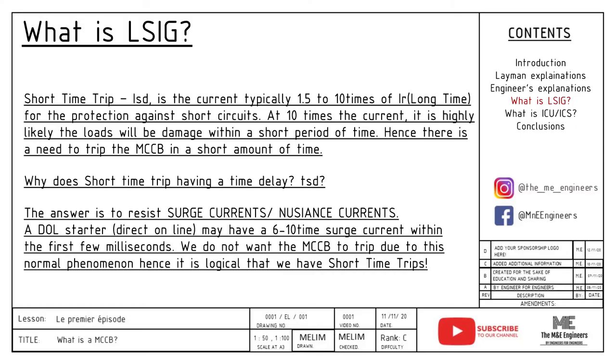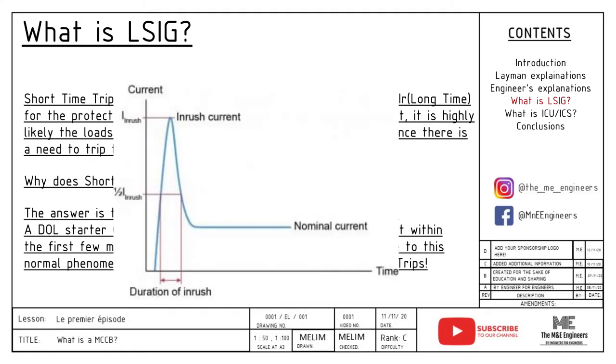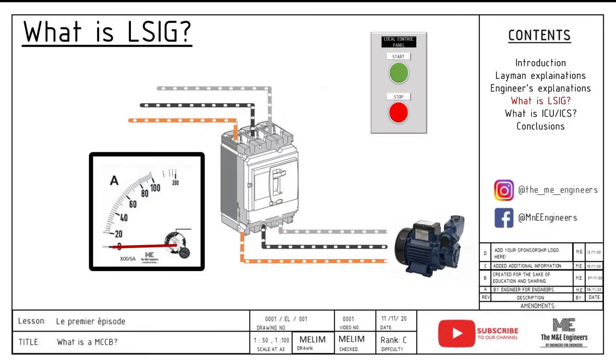Short time trip, ISD, is the current typically 1.5 to 10 times the long time current. It is usually used for protection against short circuit. At 10 times the current, it is highly likely that the loads will be damaged within a short period of time, hence there is a need to trip the circuit breaker very quickly. However, when you look at the dials you can select, there is actually a time delay for short time trip. The answer is simple — it is to resist surge current and nuisance tripping. A DOL starter may have 6 to 10 times the surge current within the first few milliseconds to seconds, and we do not want the MCCB to trip due to this normal phenomenon. Hence, it is logical to have short time trip with a delay to tide over this starting current.